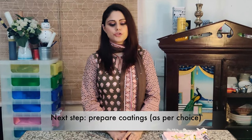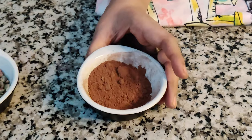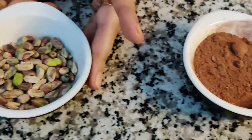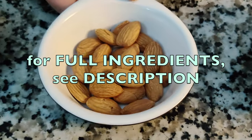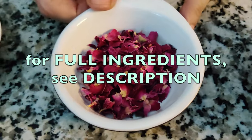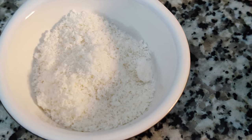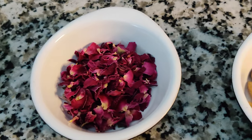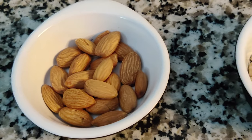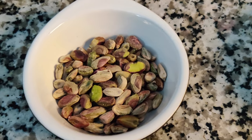While the truffle mixture is chilling in the refrigerator, I have here a few options we can use to hand roll our truffles in. I'm using two tablespoons of cocoa powder, two tablespoons of pistachio nuts, two tablespoons of almond, two tablespoons of rose petals, and two tablespoons of desiccated coconut powder. The options are endless — you can use crumbled cookies, biscuits, candies, cashew nuts, walnuts, and more.